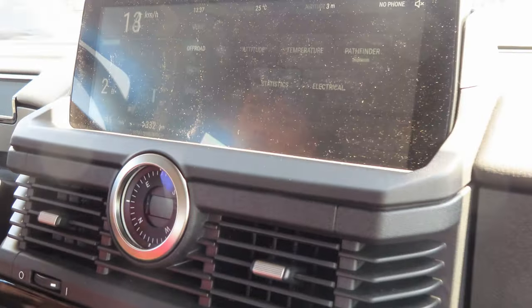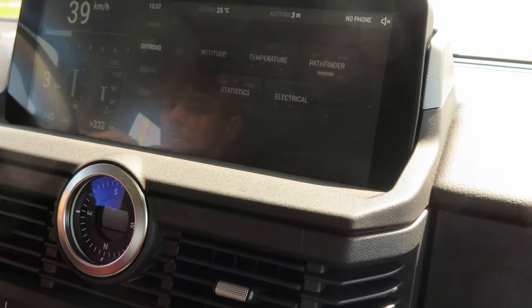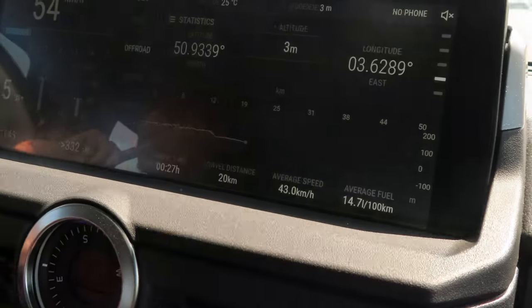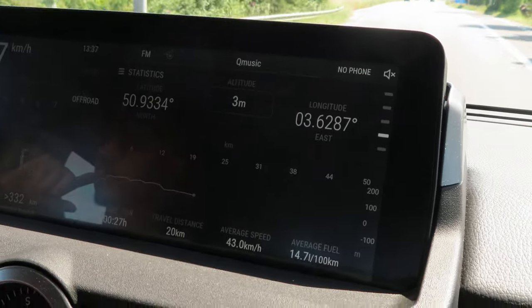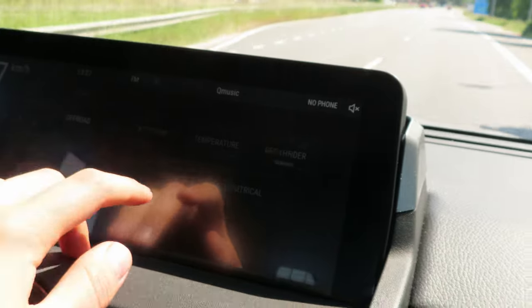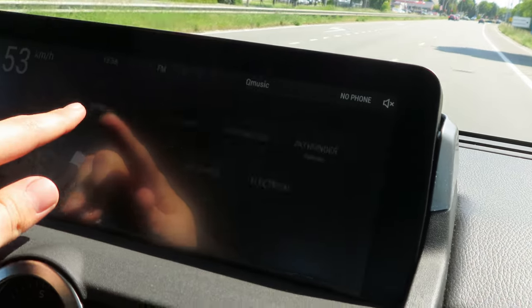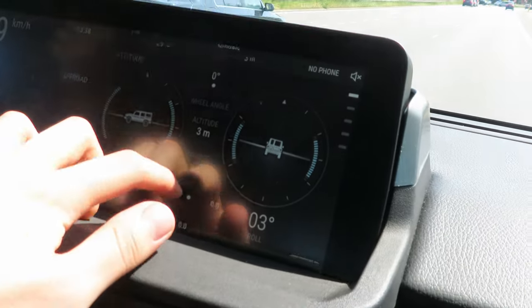In the infotainment system, you can also track lots of different parameters of the vehicle, such as temperatures, pressures, and pitch and roll angles. One thing which Ineos developed was this Pathfinder page, which allows you to upload your own off-road trail or follow other trails made by fellow Grenadier owners. It is a really nice touch to try and build that Ineos Grenadier community.